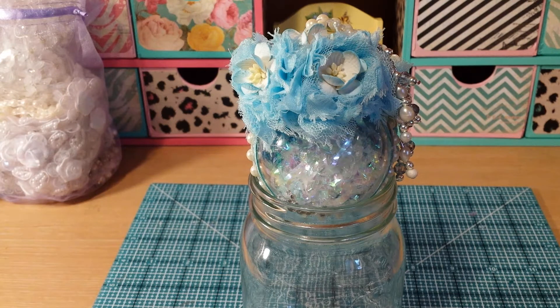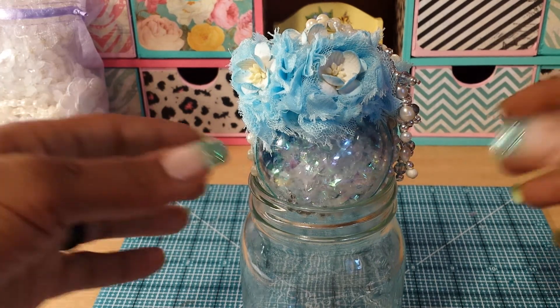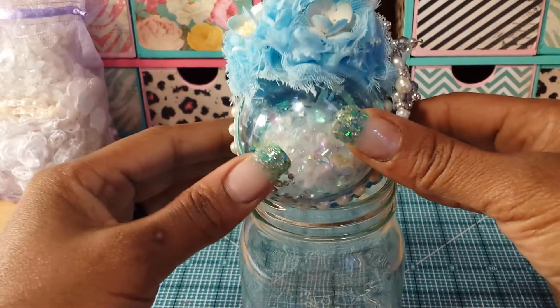You also get extra entries for sending the item to her. So I just want to share real quick — this is the ornament that I've created for her, and I chose this light blue color.